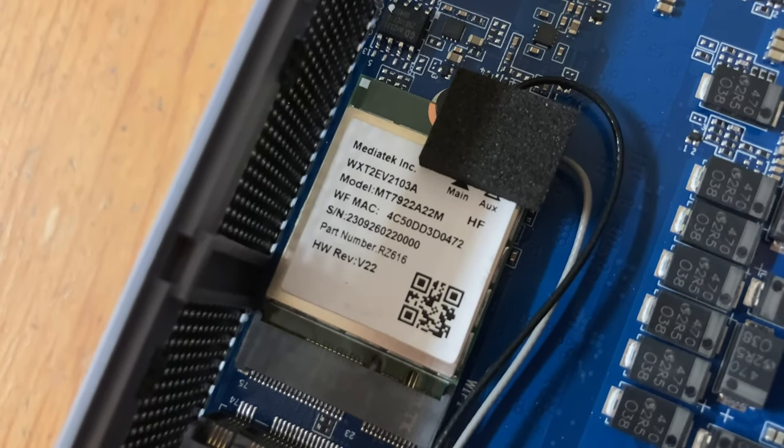If you'd like to purchase one, we've added links in the description down below. For the cheapest deal, check the website — more often than not there's a coupon code. But for the next two weeks, if you use the code K6PANDORI321T, you can grab this mini PC for $599.